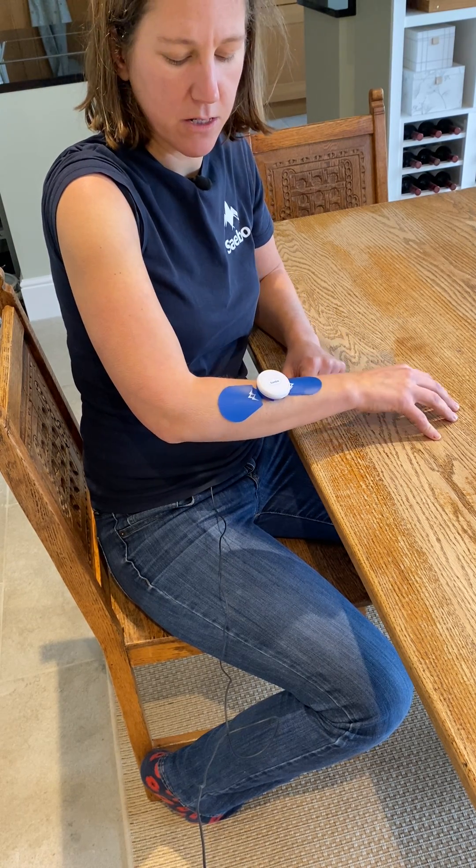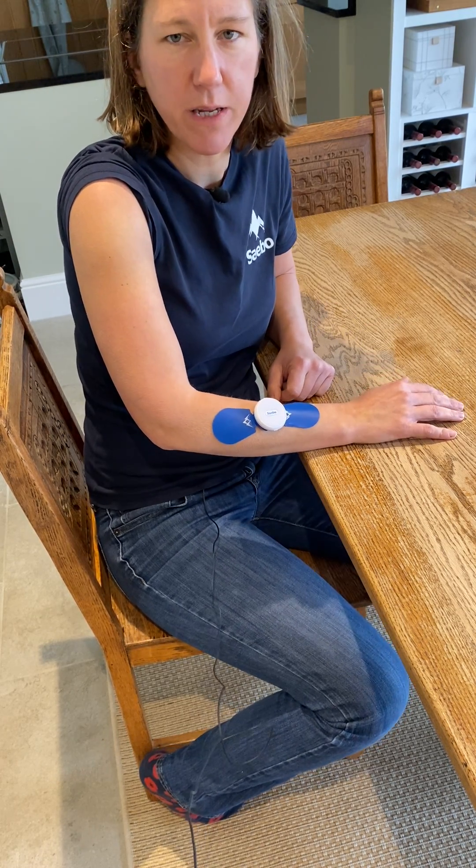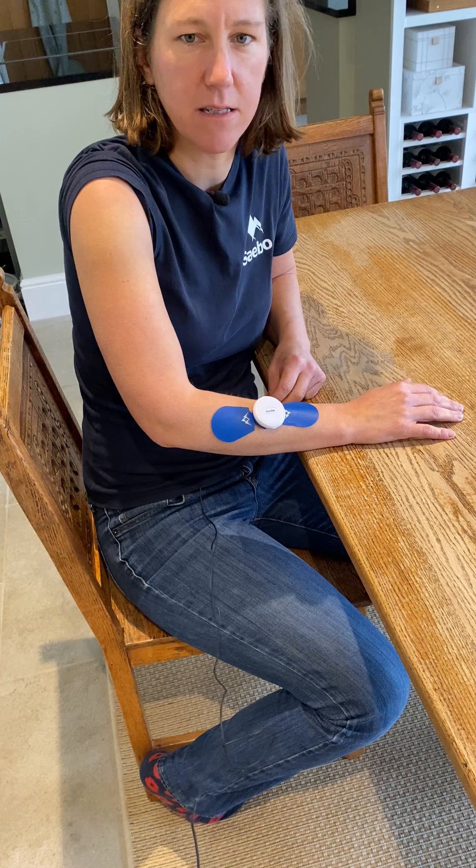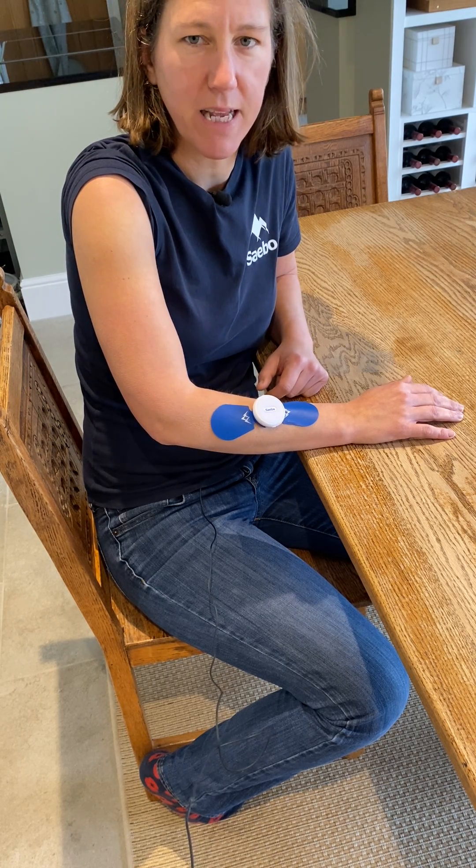Those are your three common placements. You can also check out photo pictures in the back of your manual and contact our clinical support team for any further advice, linked on our YouTube channel. Thank you.